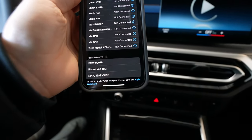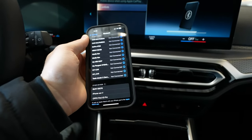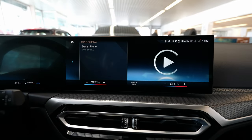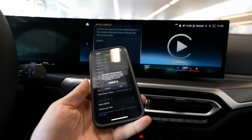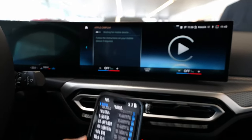It's already found the BMW here — you can see it down there: BMW 09078. It also found the Dan's iPhone. You press Dan's iPhone, confirm on the screen, press continue, wait a few seconds. It's trying to connect to the phone, and then it asks you if you want to pair it. On the phone you just press Pair.